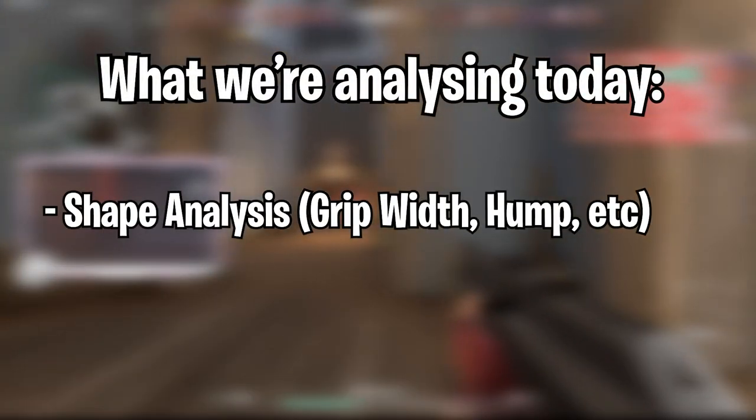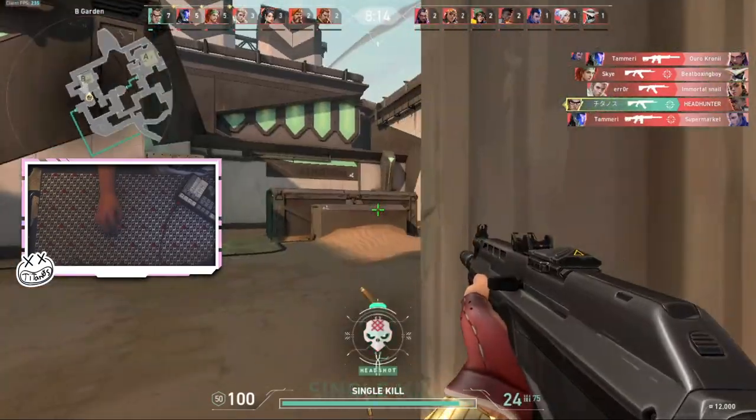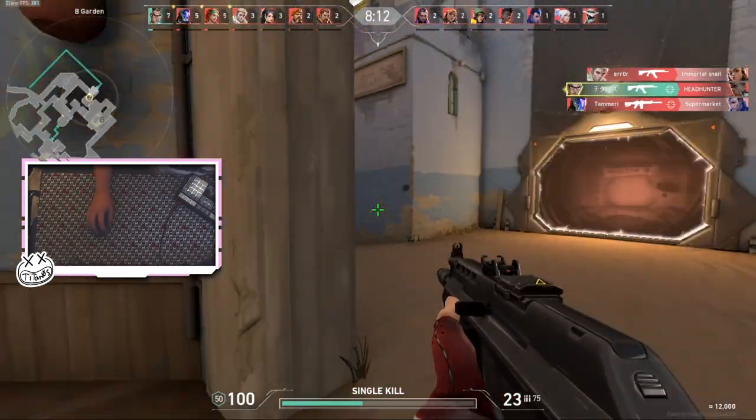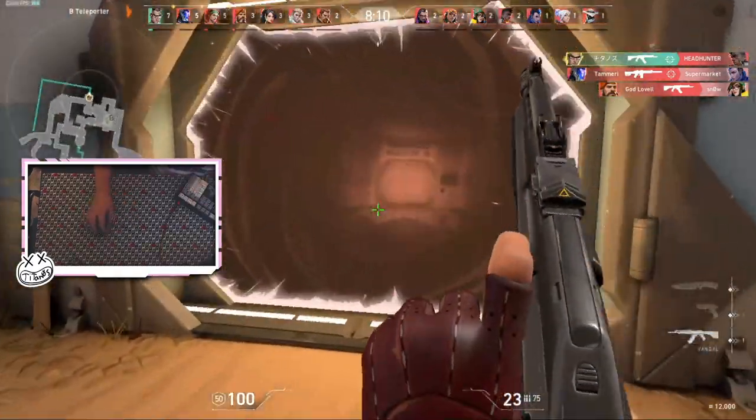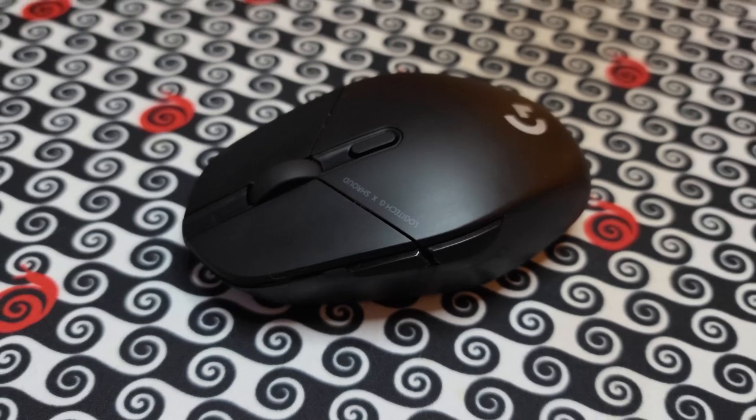We're gonna do a shape analysis and a surprisingly overly detailed grip style recommendation guide, with alternatives for people who are normal claw users who want to have a G303 experience. So this is the mouse itself, the G303.